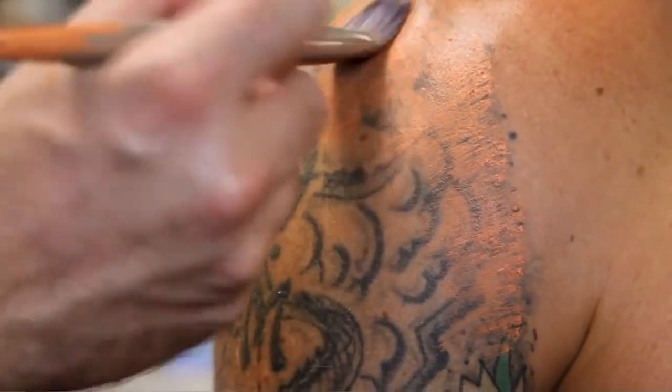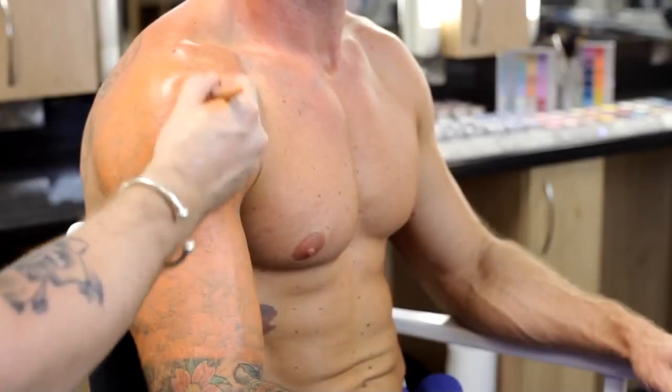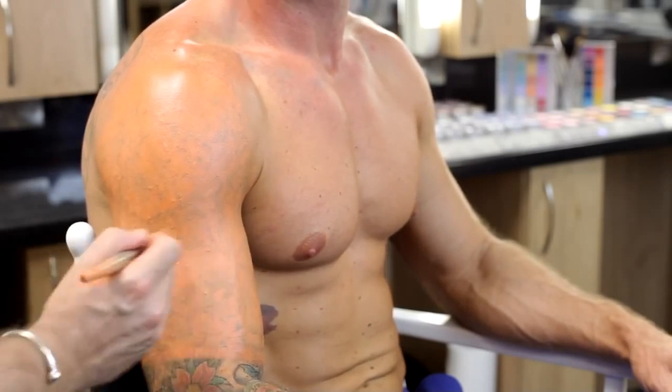Using our corrector colour D30, a bright orange cream, this product is stippled all over the dark areas of the tattoo. The D30 corrects the colour within the pigment of the skin.